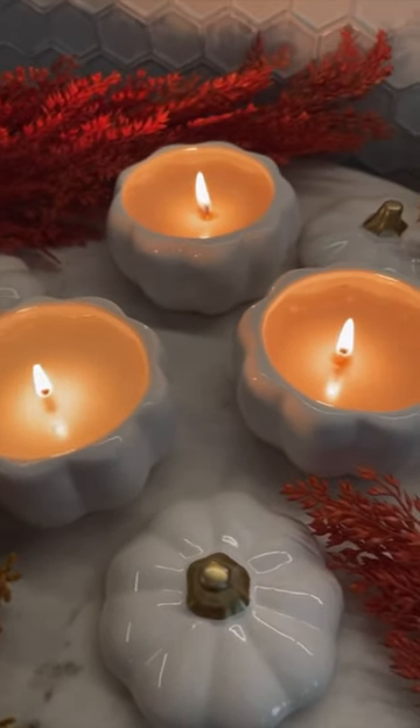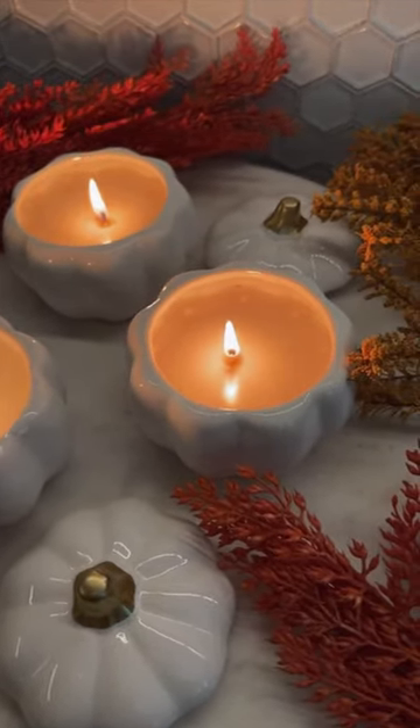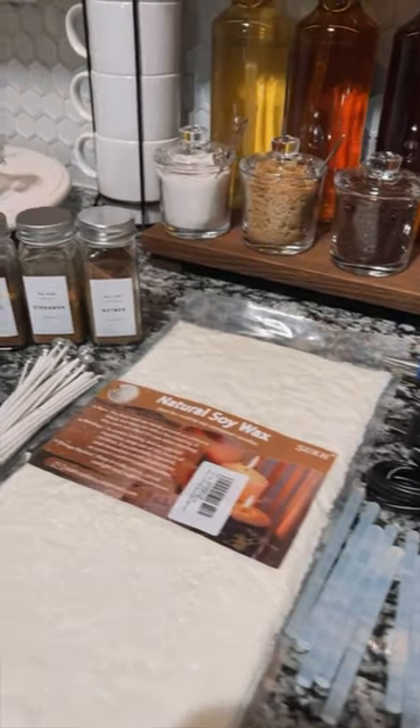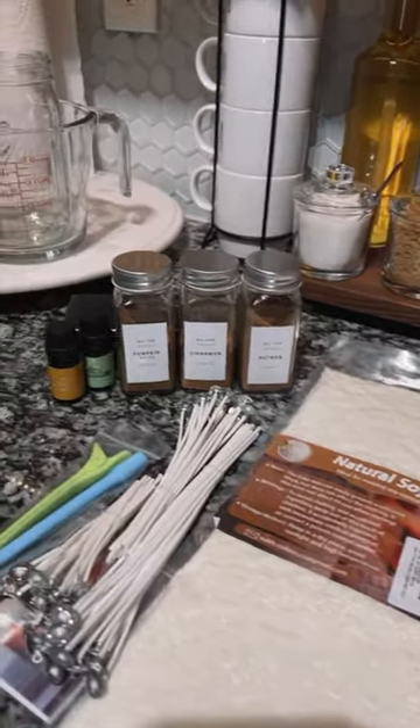This is how I made these gorgeous pumpkin spice candles for fall. You'll need jars — I got these from the Dollar Tree — a glue gun, glue sticks, your wax, wicks, and aromatics.